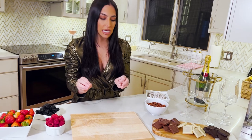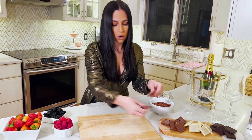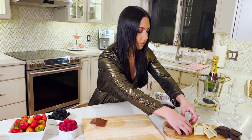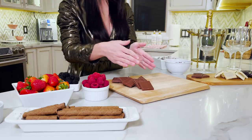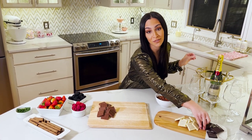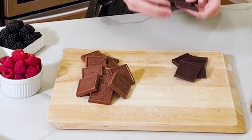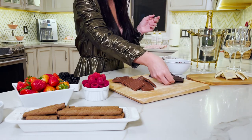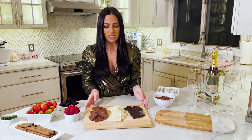Sometimes it's easier to start with the biggest thing, and obviously the star of my board is going to be the chocolate. I'm going to take my milk chocolate and just spread them out evenly to take up a good chunk of the board. It's always a little overwhelming to start a charcuterie board when you have so many ingredients and don't know where to begin — but always start with something and then fill in around it. You can elongate it, have the chocolates going out.